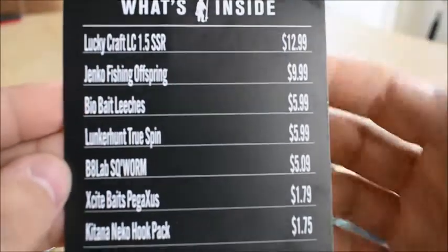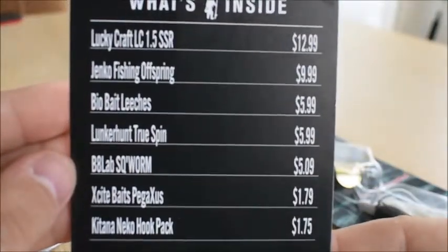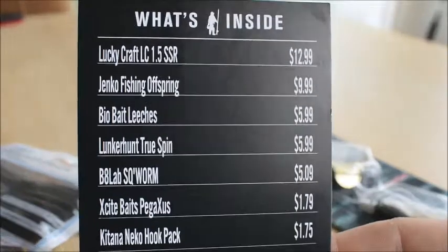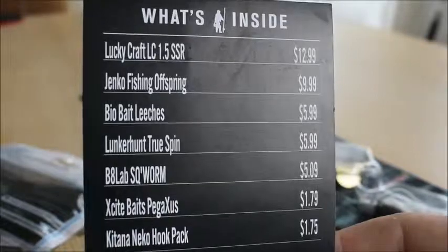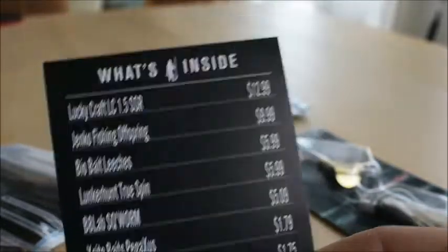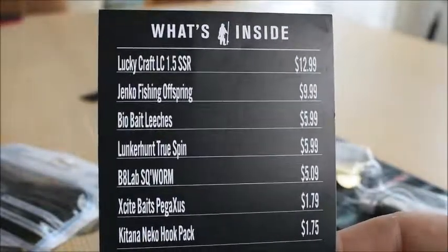If you guys want to see the prices, you can pause the video right here. I'm going to leave all the descriptions of the baits down below, and a link to where to get them if you guys want to check them out. Let me line them all up and we'll get right to it.